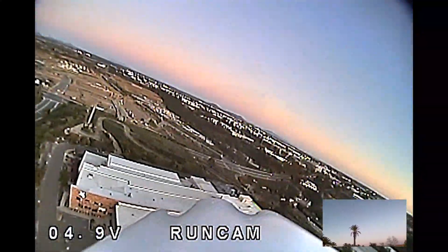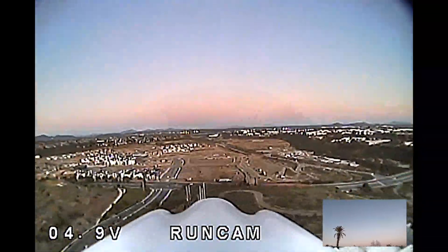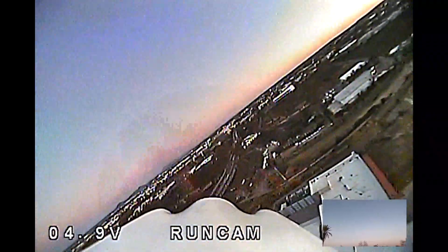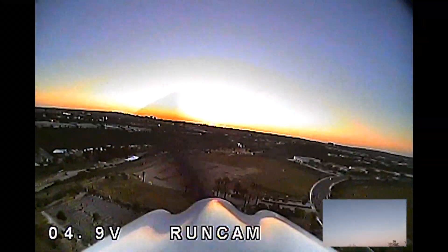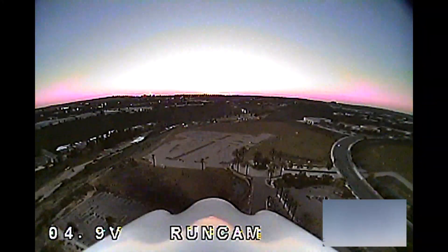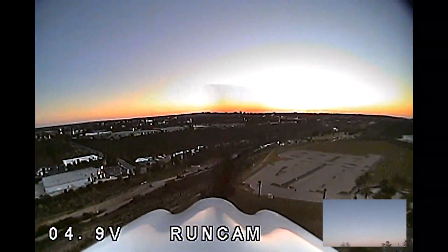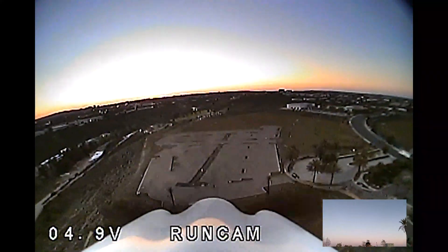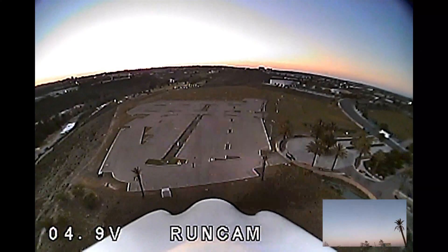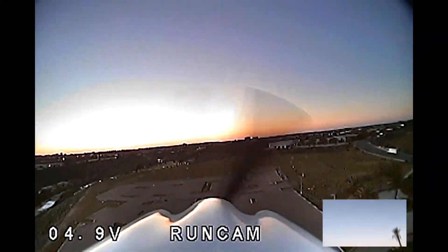We'll go ahead and come in for the landing. Wait — is someone flying? How far is the airplane from me? I can't be close to those. It's far. I'm going to come in for the landing, make sure the throttle's off. Center it, go lower. I'm going to have to go back around — yeah, go back.